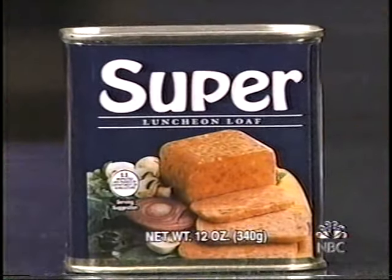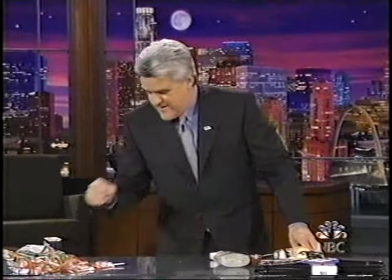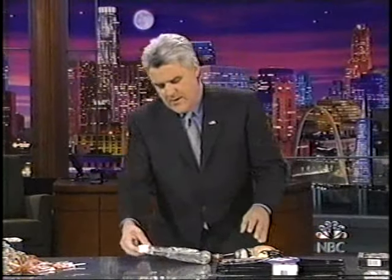This is the parts of the pig that they didn't use in Spam. Okay? You go behind this factory — there is no dumpster. Okay? It's all in the can. $0.99.